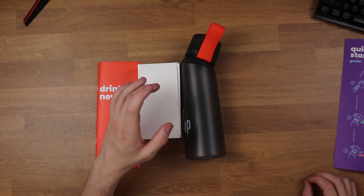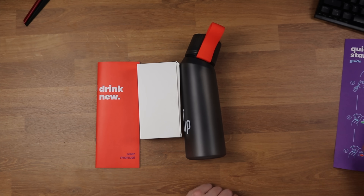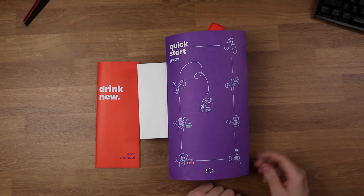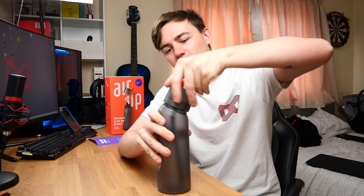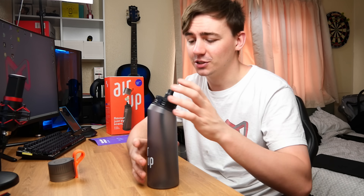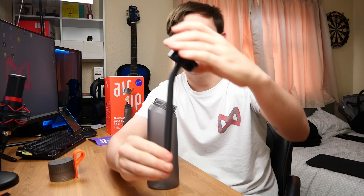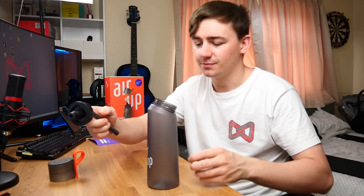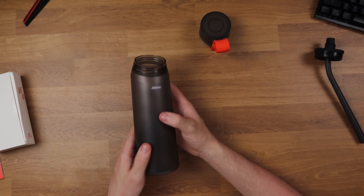So we've got the user manual, a box of two pods — well, one remaining because I've already used one — the ergonomic bottle, and the quick start guide. Now let's take a look at the bottle. That is a weird shape, you have to admit. If I screw this lid off, you can see it's on an angle. This is going to allow for some really useful features. As you can see, the straw is on an angle as well. We've got the Air Up logo and this is a 650 ml bottle.